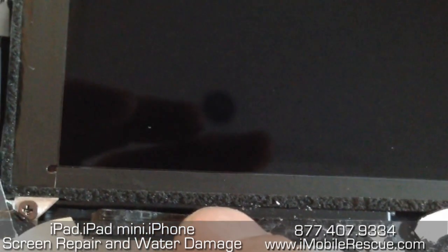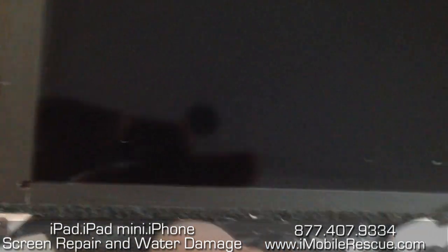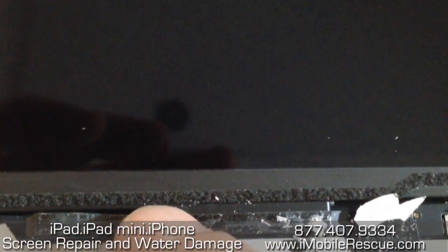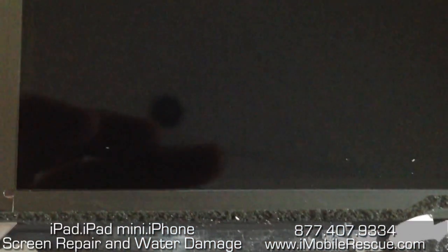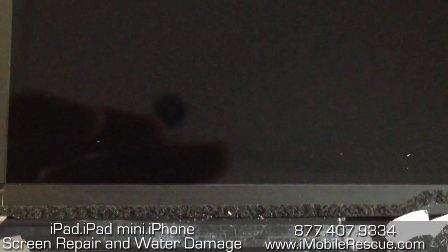Thanks a lot for watching. Hope that makes sense. And hey, if it's too crazy for you, we'll do it — just send the repair our way. You can sign up for the iPad 4th generation repair on the site and we'll send you a shipping label. Just send it to us, we'll fix it up and send it right back. Thanks for watching.